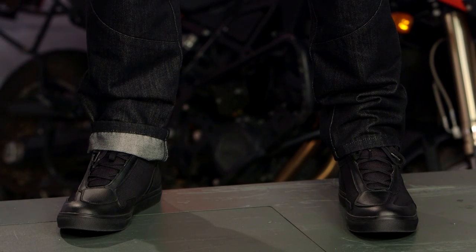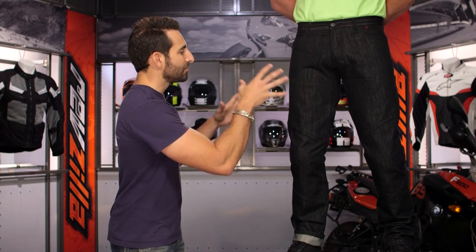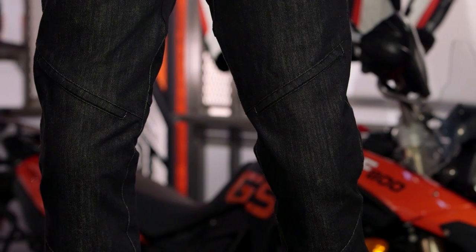There are plenty of jeans out there that have a little bit of Kevlar infused and look like a cool stylish jean on or off the bike. If you look at this jean, it's blacked out, which makes it part of the darker series. But it is really a riding jean through and through.